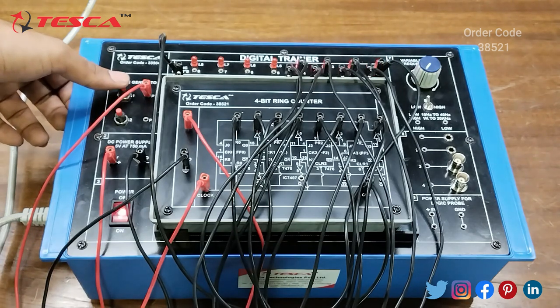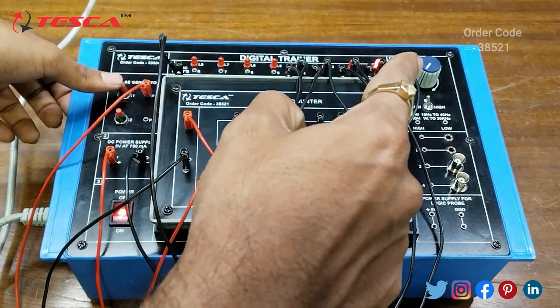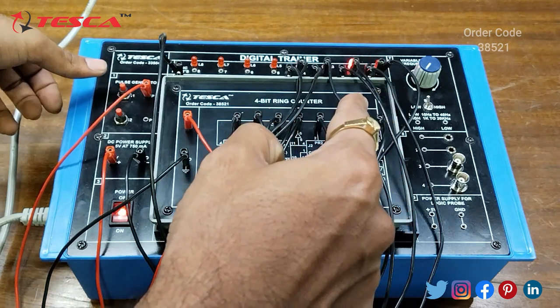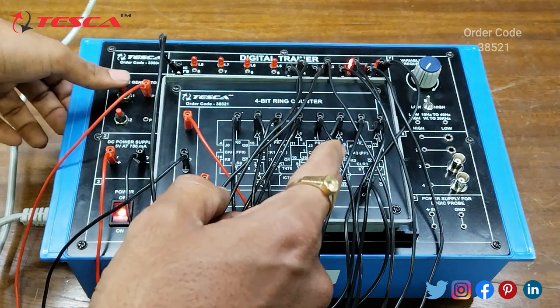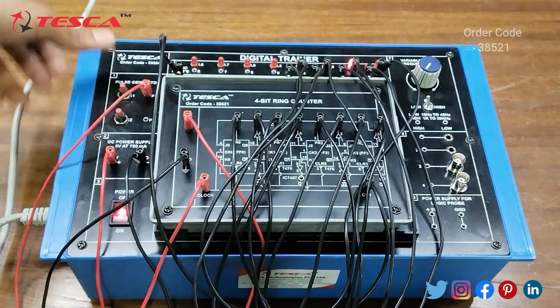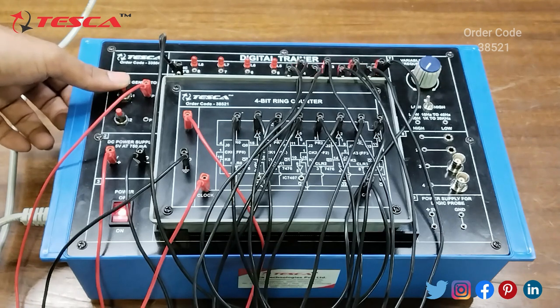Here you can see that Q0 is the first LED output. When I provide the clock it moves to Q1, so at Q1 we are getting 1, then it moves to Q2, and then to Q3. Similarly, when you provide the clock the output shifts — this is how the 4-bit ring counter works.